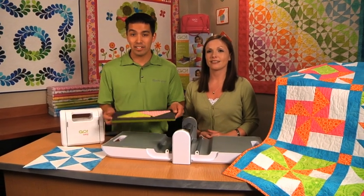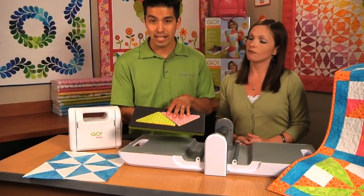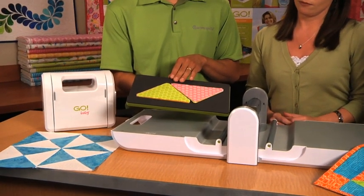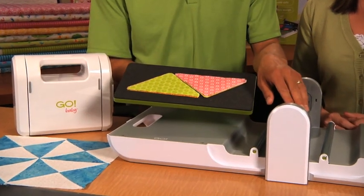Hi, I'm Lee. And I'm Carolyn. And we're from AccuQuilt. Today we have the GO Triangle 4 and 7⅛ inch die. With all GO dies, it's 90% faster than rotary or traditional cutting methods. This particular die is compatible with both the GO Baby Fabric Cutter and the GO Fabric Cutter.